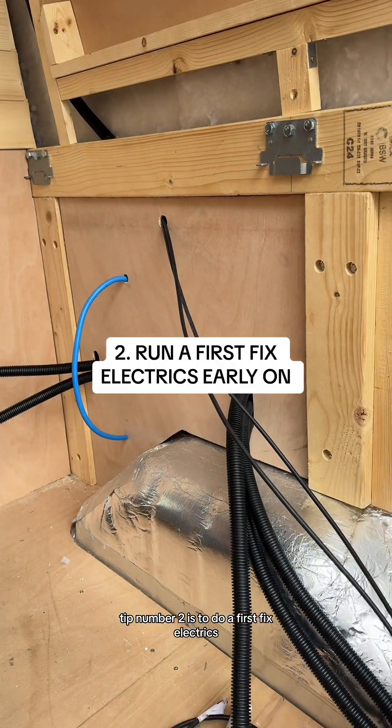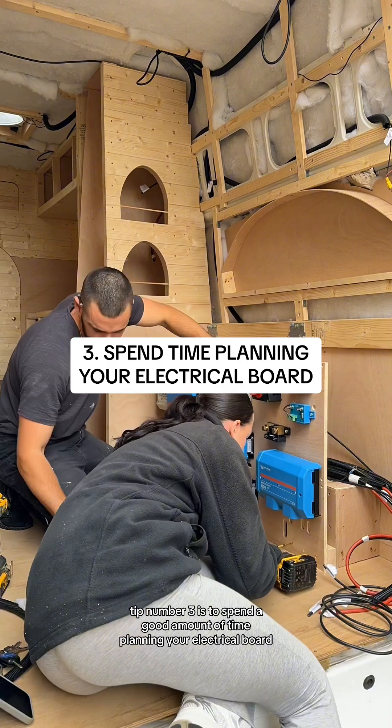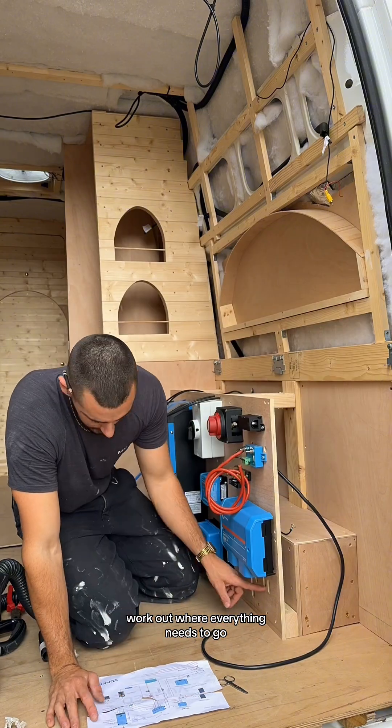Tip number two is to do a first fix electrics whilst you've still got access to everything and can move things around. Tip number three is to spend a good amount of time planning your electrical board. Using both a wiring diagram and your van layout, work out where everything needs to go.